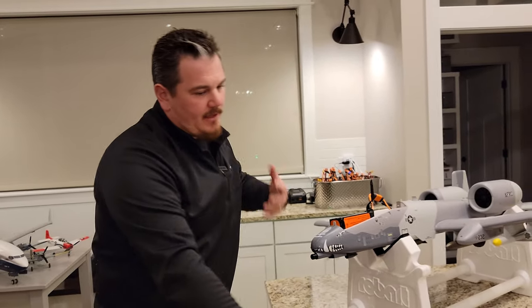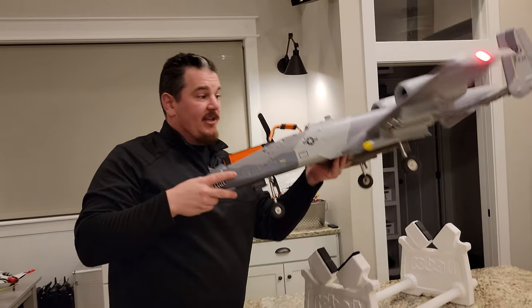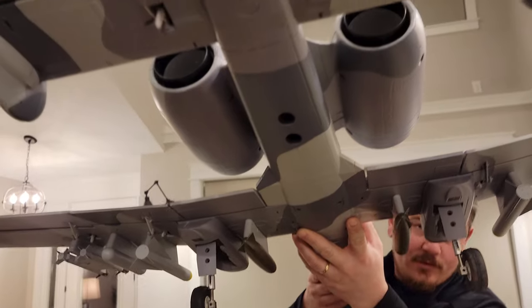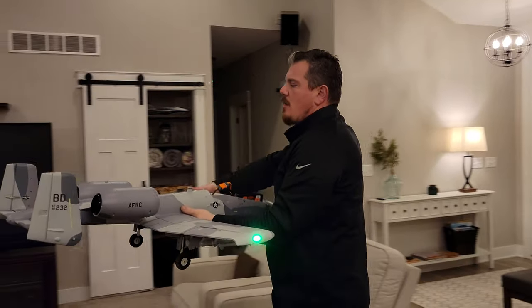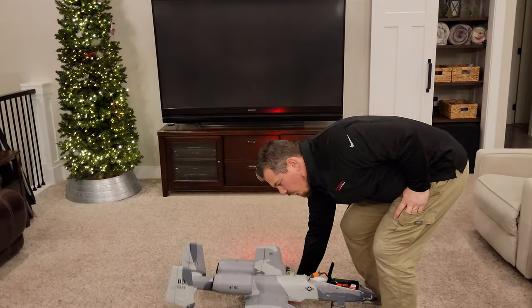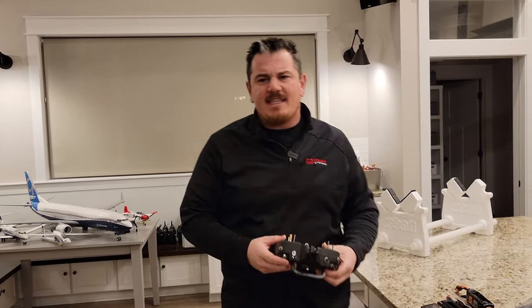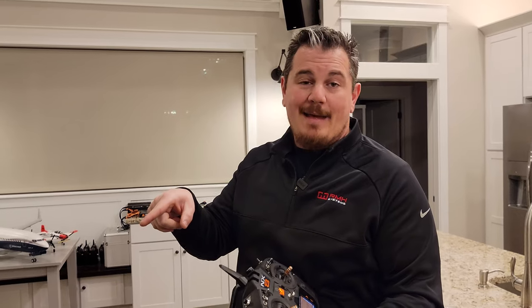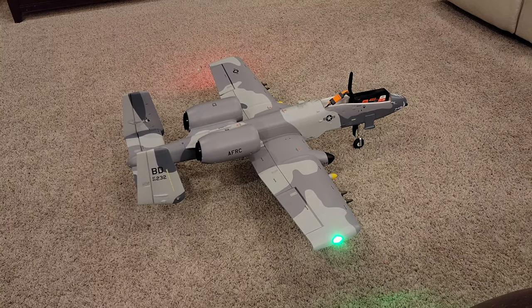All things considered — awesome plane. Thank you, Horizon, for giving us this opportunity. Horizon, please give us the ability to do this from our transmitter that's super expensive and that we love and keep buying. As soon as it comes out, we'll share it with you — first on Brian Phillips RC. If you have questions, rewind the video and watch it again. We show every single step on how to set up thrust reverse in this plane with the pilot fatigue setting.